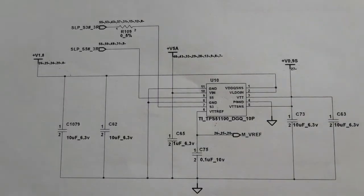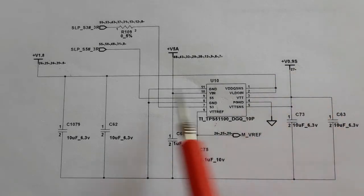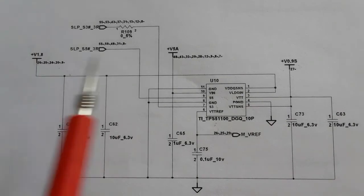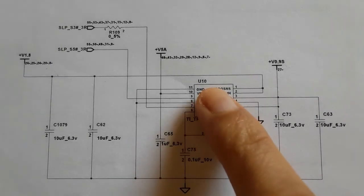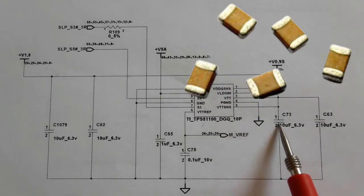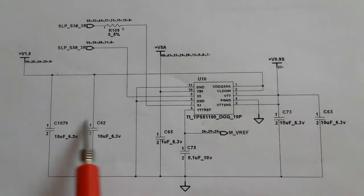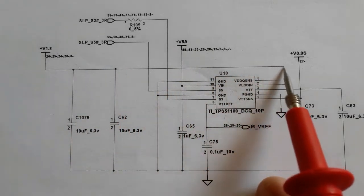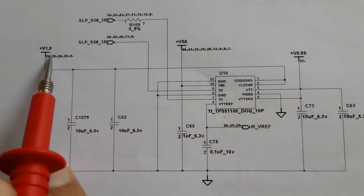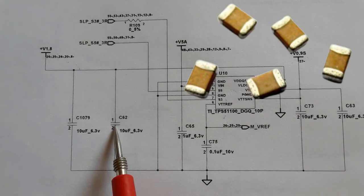I'm going to show you the ceramic capacitors in this circuit. This is a 0.9 volt power management system. Here we have the IC, and you can check it using your finger. Here we have the ceramic capacitors around the IC — the IC and the 5 volt. They are connected to ground on one side and to the power rail, as you can see. The VDD is 1.8 volt. So if you find any shorted capacitor on both sides, the IC is bad.